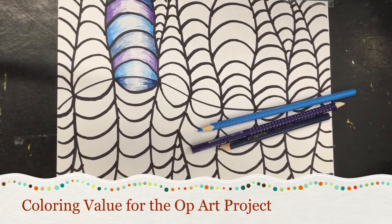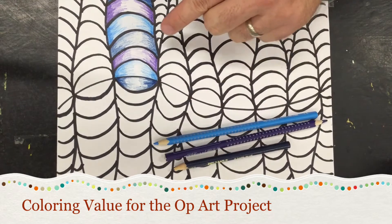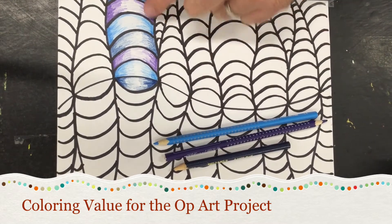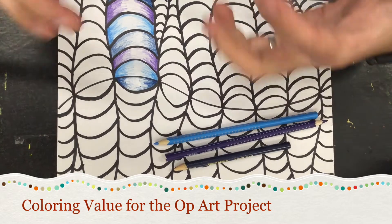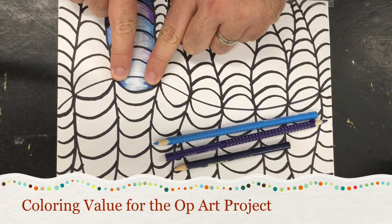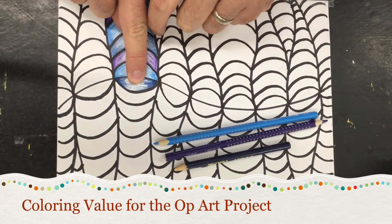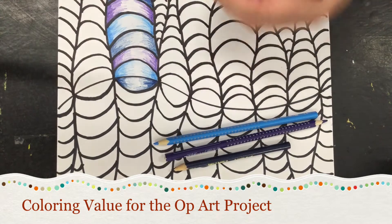In this video I'll show you how to color value for your op art project. First you need to choose a color set — I went with analogous colors here. I've already started to color value. Value is the lightness and darkness of a color, so towards the edge it's dark and as I go towards the center it gets lighter and lighter until it's almost white in the center, and that gives us the illusion of depth.